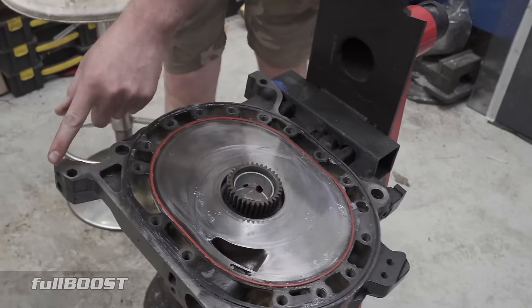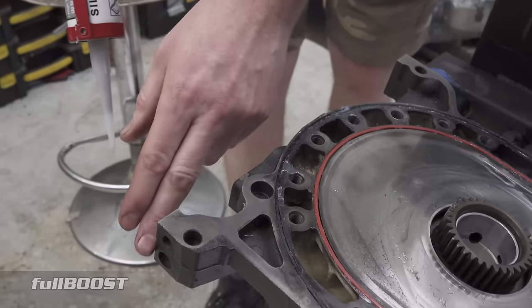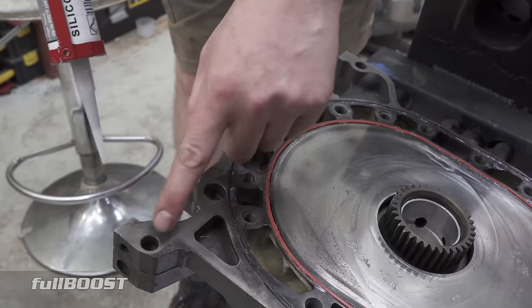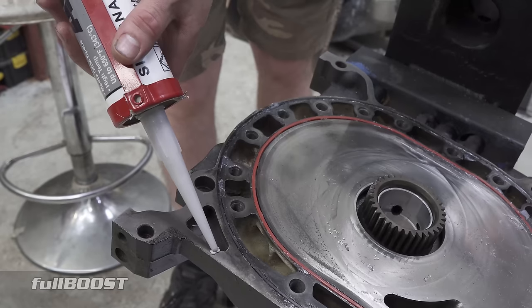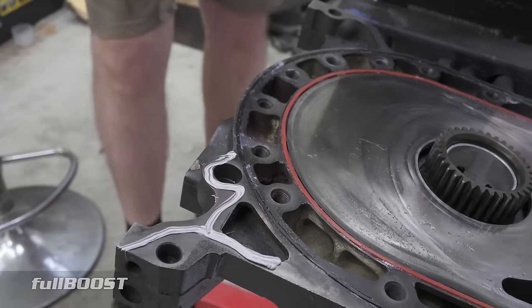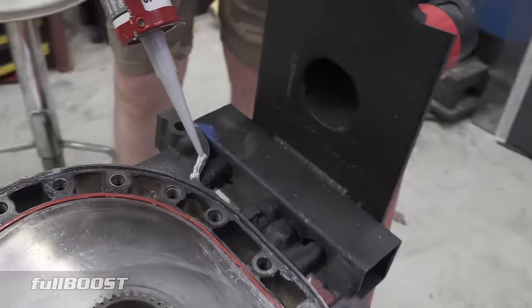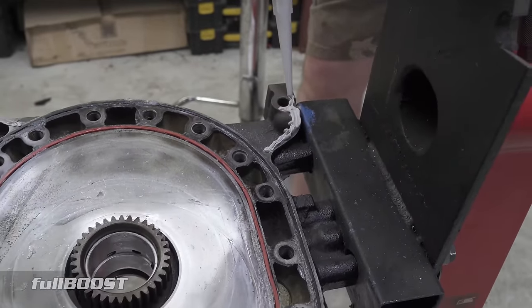Just before I do that, I need to address these legs here — this is where the oil pan bolts on, so oil can splash up here. If you don't have any sealant here, there is a chance that oil can leak past. So we'll just put a thin smear of RTV here. You don't need to go ultra serious or anything — it's not holding the engine together, it's just a seal from a bit of oil splash.